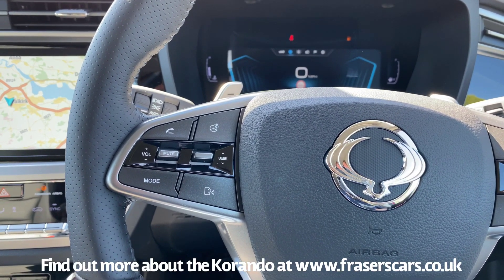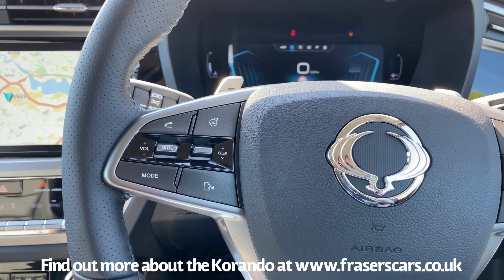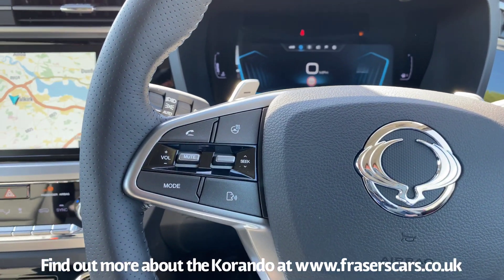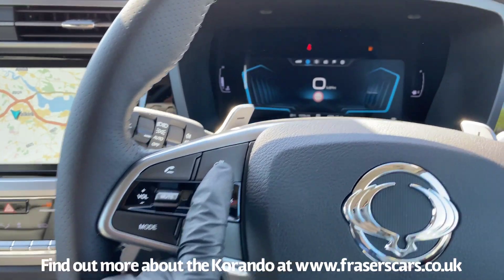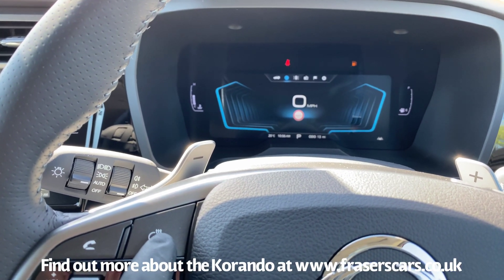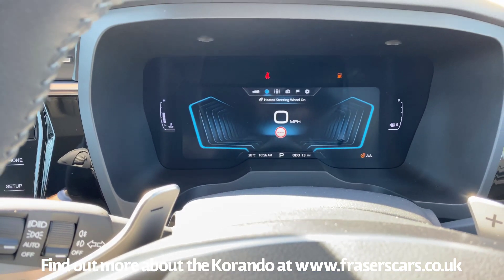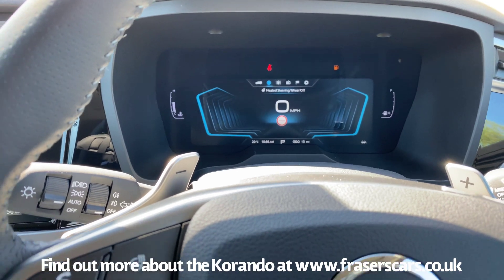Inside the car we'll go through the steering wheel buttons and indicator and wiper stalks. On the left-hand side of the steering wheel, you have the heated steering wheel on and off function. By pushing that button, just above the speedometer in the digital readout it tells you it's been turned on. Push the button again and it tells you the heated steering wheel has been turned off.